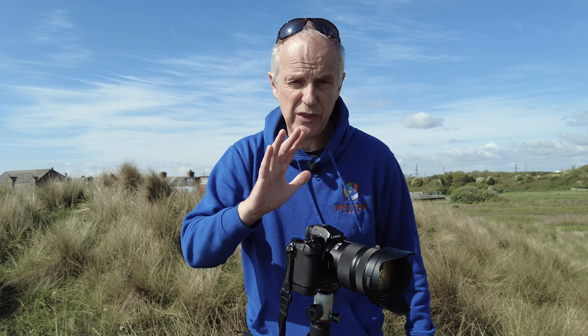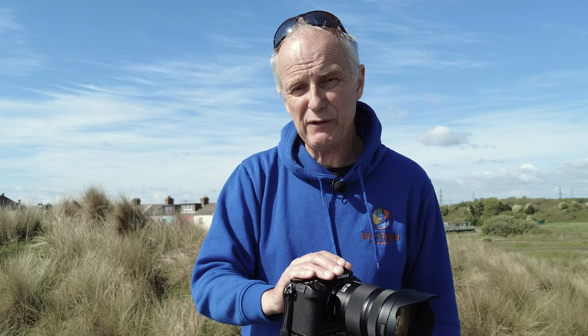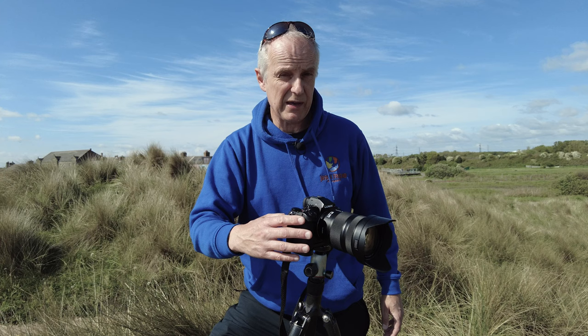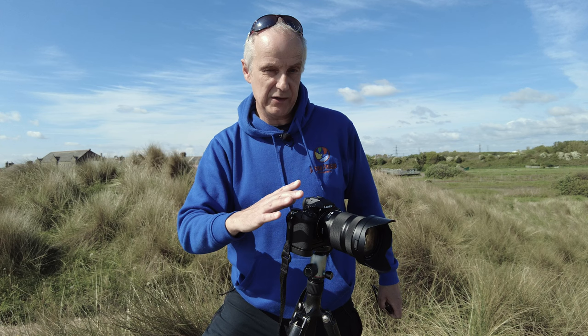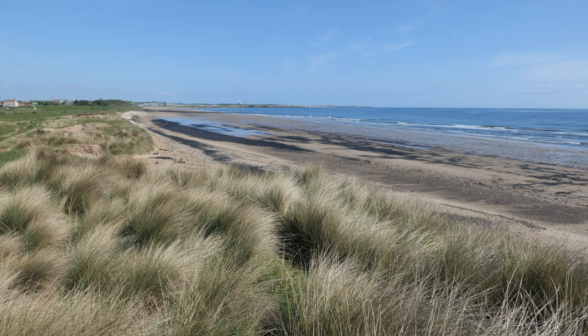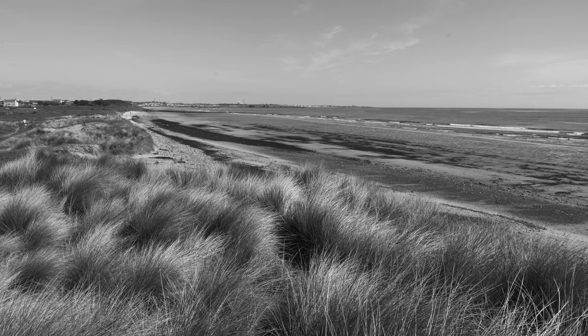You might think the ideal format would be RAW because you're going to do lots of post-processing, and that's kind of true. But my very first tip is to set your camera to JPEG and RAW capture. Once you've set your camera to JPEG, you can then select a monochrome picture style. I'm going to show you the difference that makes — I'll film the scene in front of me in the standard color profile of this Panasonic S5, and then I'll go into a picture style and change it to Monochrome D, which is my preferred monochrome profile on this camera.